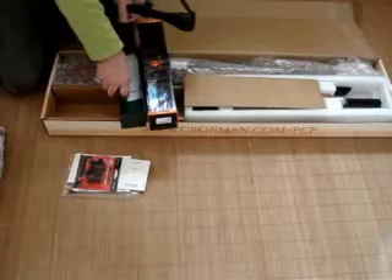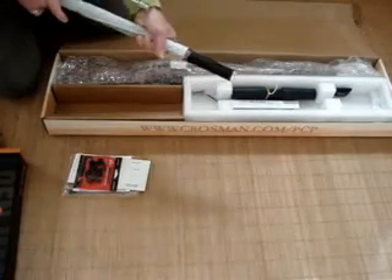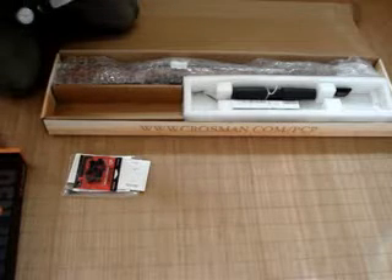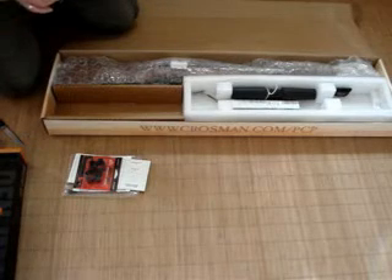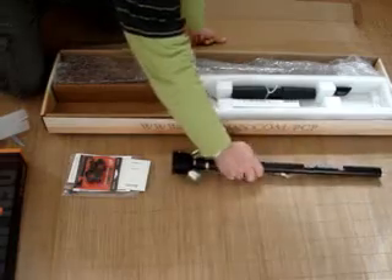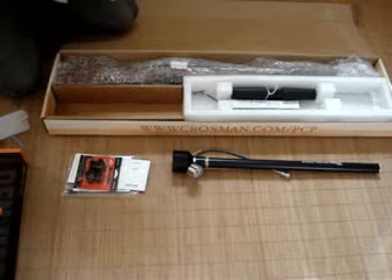I suppose you're all gagging to get to the gun, aren't you? Here we have... this is the pump thing, is it? This is the Crosman pump. That looks quite robust — all metal. Got a nice metal gauge on there as well. That's really small — that's the size of that. We've got Crosman... it's a little hard box. They look nice. I'll try it later on.